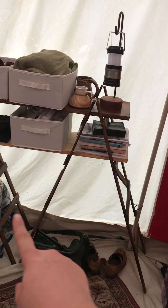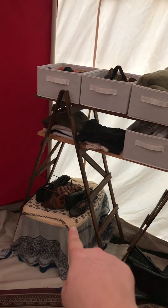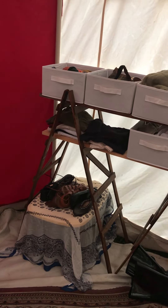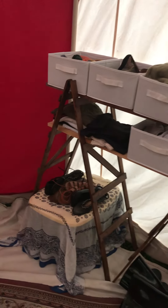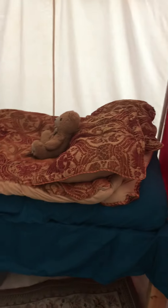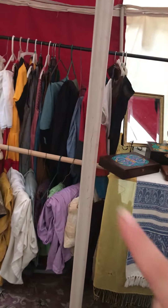I'm thinking about adding one more board to the bottom so I can get rid of this tote and have my shoes sit on the board instead of the floor. For my bed, I decided to go with blues this year.